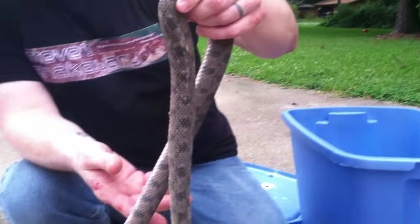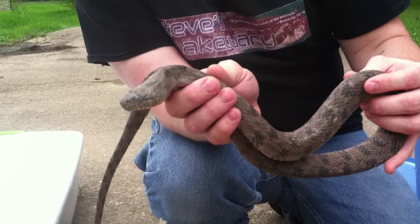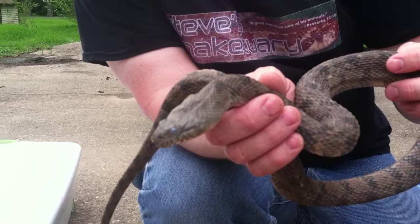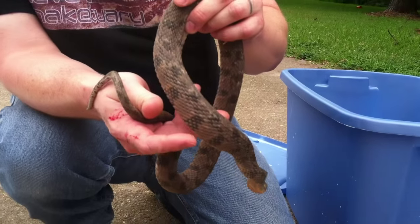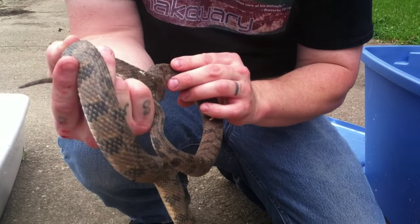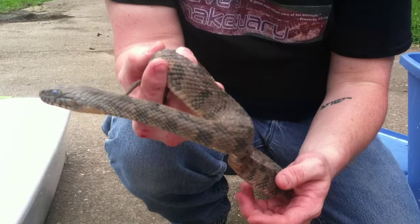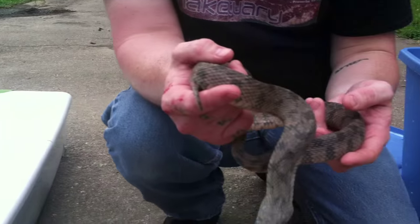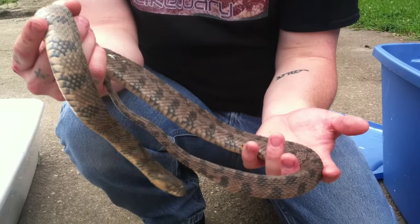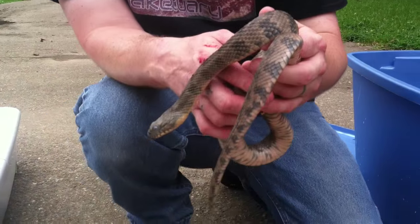This is a diamondback water snake. This guy's going into shed — you can see his eyes are very cloudy, what they call 'blue.' His colors and patterns are hard to see because of the shed, but he does have little squares or rectangles on his back. A lot of people get these confused with water moccasins and cottonmouths, but they're not. I wish he wasn't going into shed so you could see his patterns better.